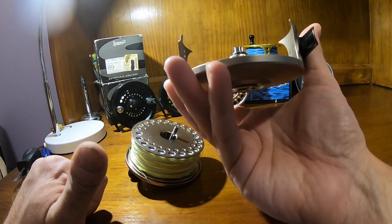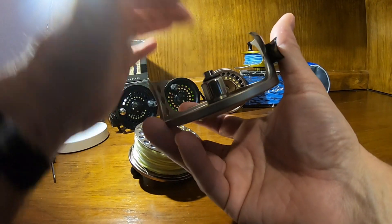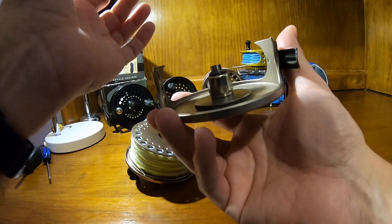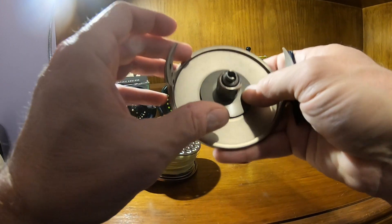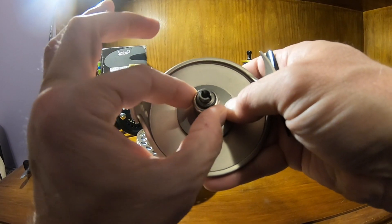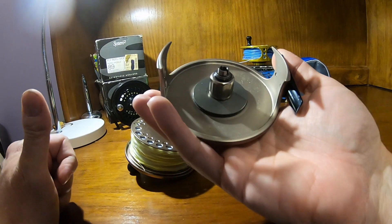The drag material underneath is carbon fiber. To reverse the retrieve direction on the Gold Cup, there's a little black O-ring you'd have to take out, then you can slide this bearing off, flip it over, put it back on, reattach the O-ring, and you've changed the direction. It's a one-way bearing — you can see how it spins freely one way, but when you try to twist it backwards it doesn't work, because the bearing only allows movement in one direction.